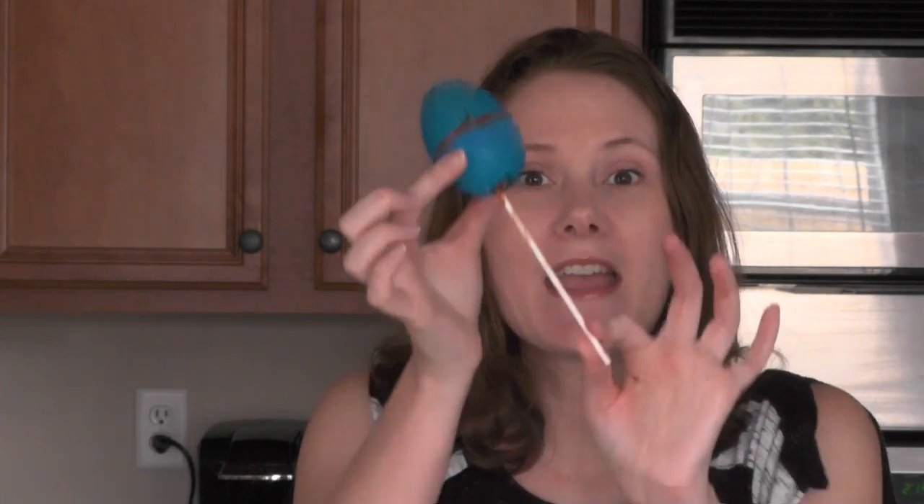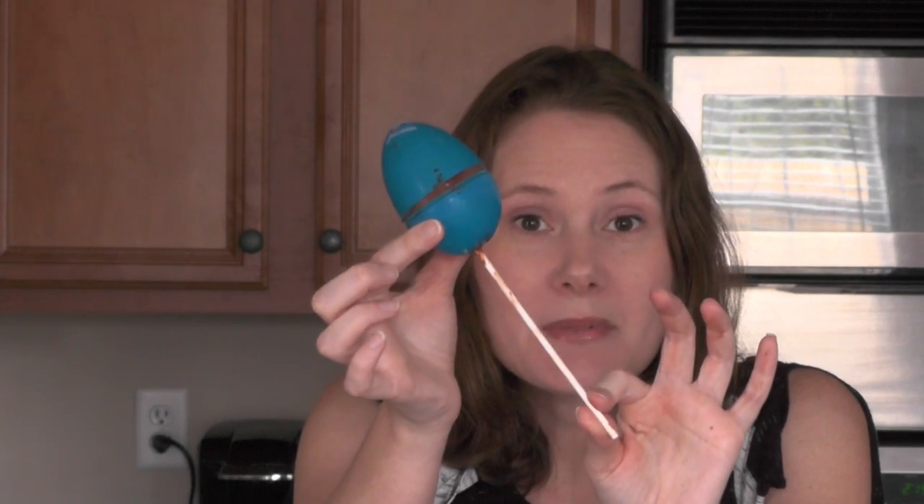Hey guys, today is Pins Day — the day that I go through all my Pinterest boards and choose one lucky pin to actually try. Instead of pinning all the things, we actually try some of them. Some turn out and most don't — fun times! Today we made egg pudding pops in a plastic egg.